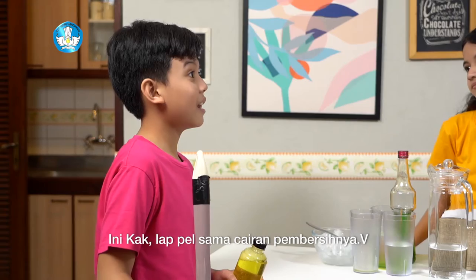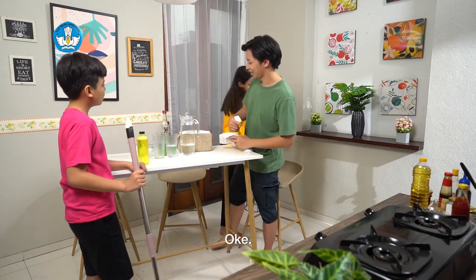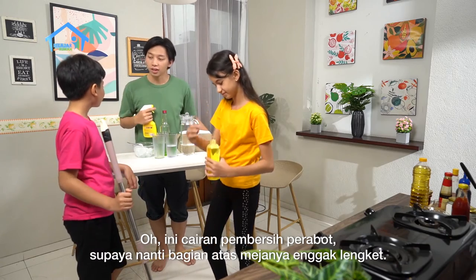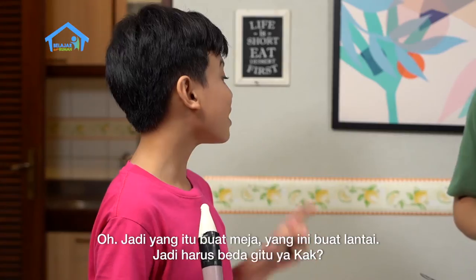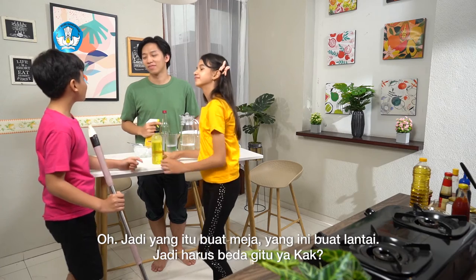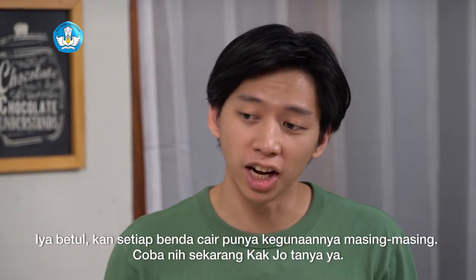Ini, Kak, kain pel sama cadangan pembersihnya. Oke. Loh, itu semprotannya buat apa, Kak? Oh, ini untuk pembersih perabot, supaya nanti bagian atas mejanya nggak lengket. Oh, jadi yang itu buat meja, yang itu buat lantai. Jadi harus beda gitu ya, Kak? Iya, betul. Kan setiap benda cair punya kegunaannya masing-masing.